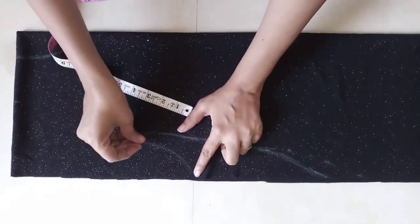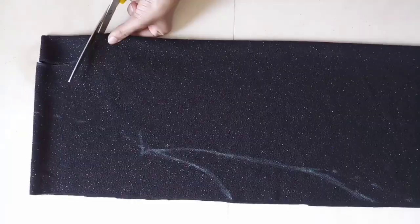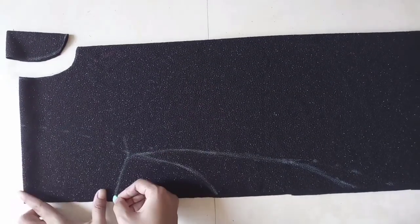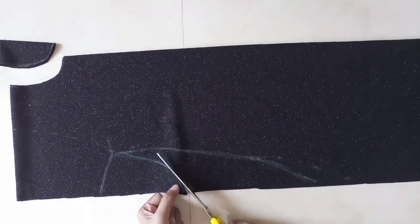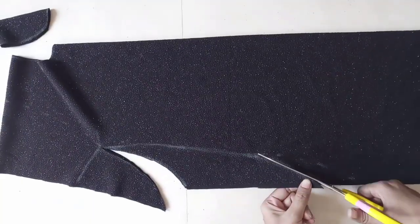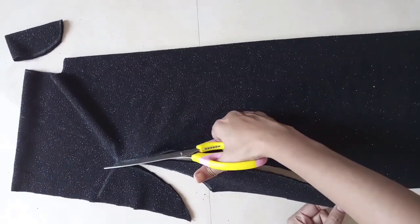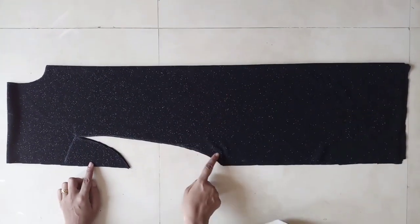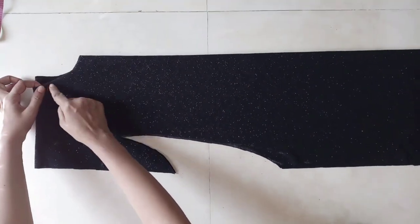I will cut the collar shape. Now I will cut the collar. If you want, I will lay the collar shape as it is. But I will cut the collar shape here, and now I will cut the collar shape from all the sides.